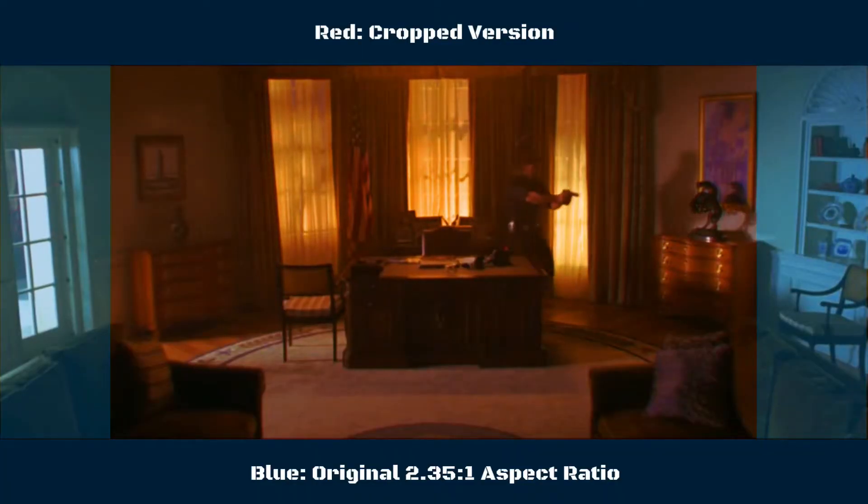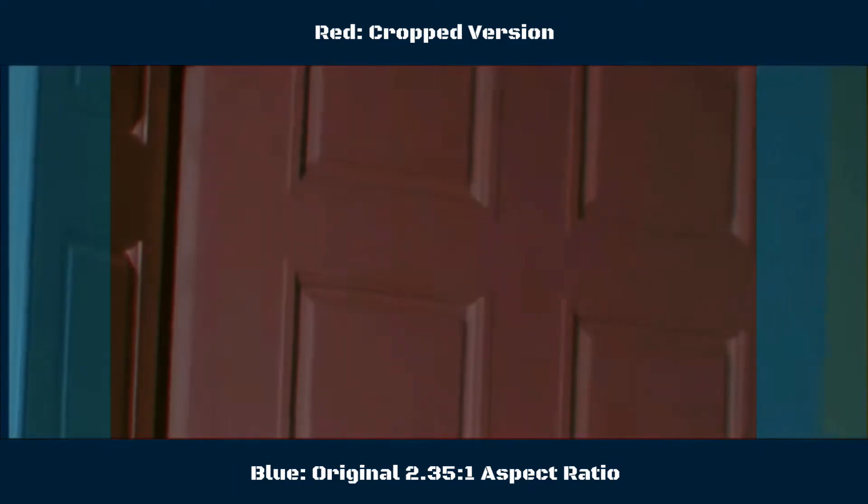Take a look at this overlay comparison. Everything in the red is the cropped version, and everything in blue is the original widescreen version. It's a lot more obvious when you look at it like this, but it does raise the question of why would anyone want to crop the frame?